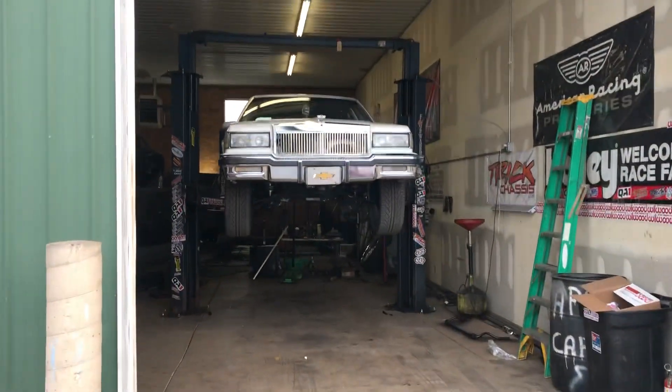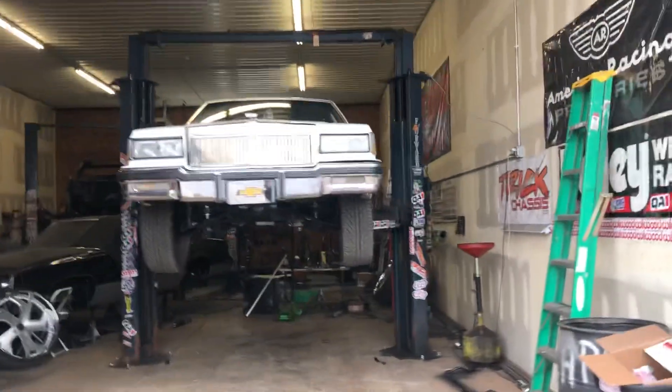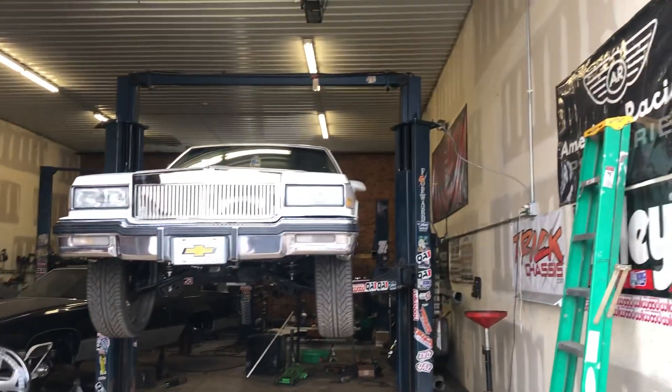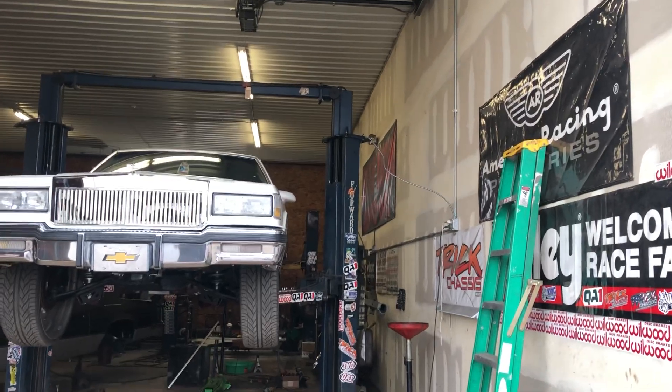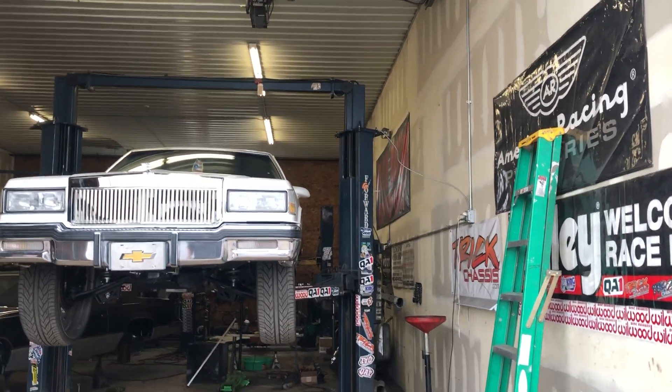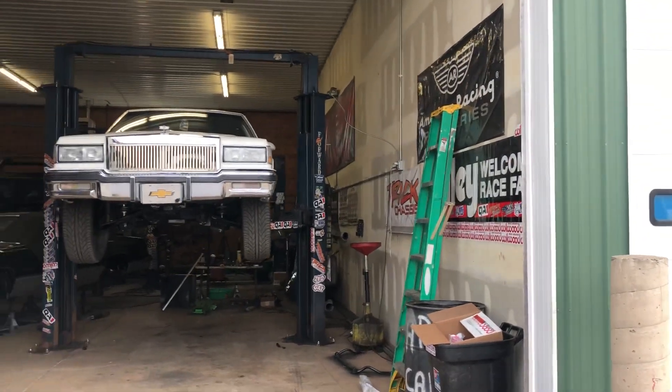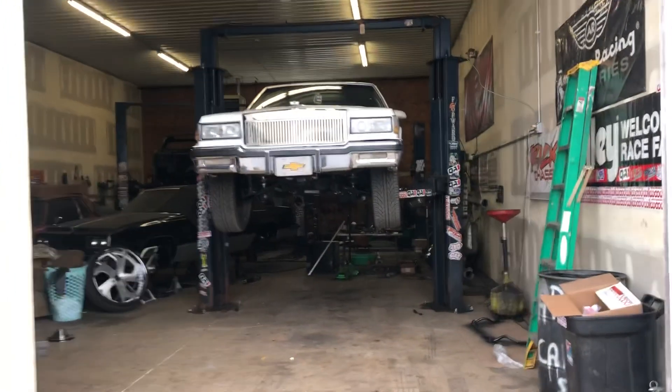I was up in here Saturday — two buildings down behind me, the garbage company building burned up. Had everybody thinking my shop and the building behind me burned, but that's not what burned. The building two buildings behind me burned real bad.